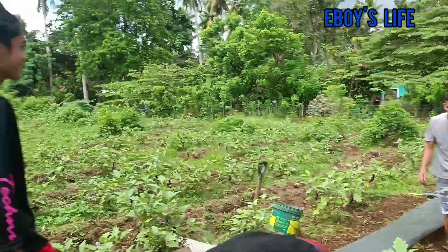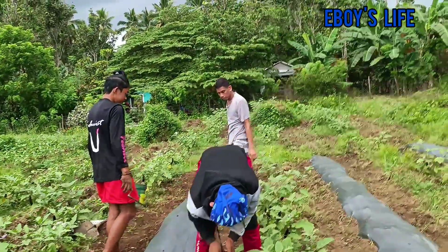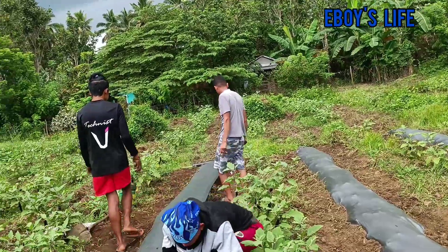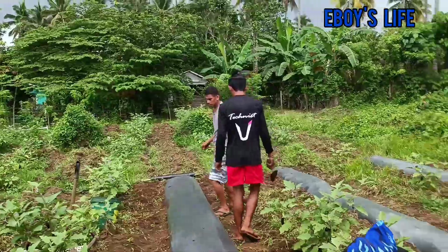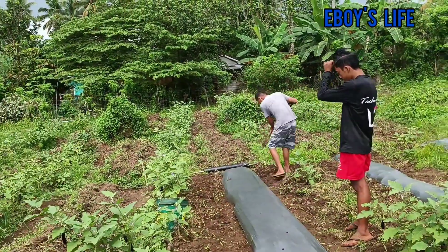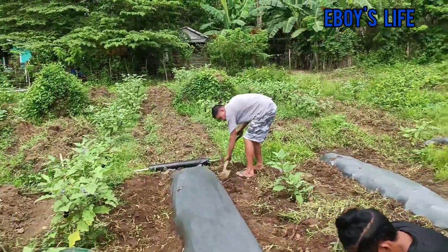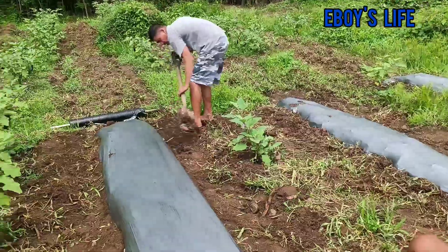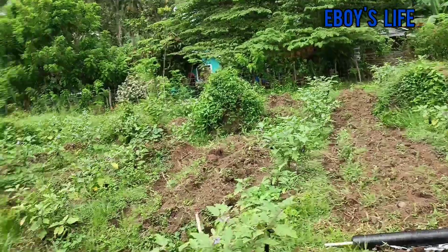Mali ang hatian namin dito. Less ang aming inputs expenses, at lahat-lahat ng ginastos namin ipapalabas namin. At tsaka yun po, hati na din po sa kung ano man yung bibigay ni Lord sa amin na blessings. So yun na po ang aming arrangement dito.